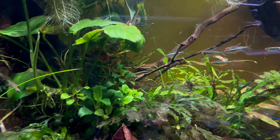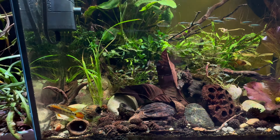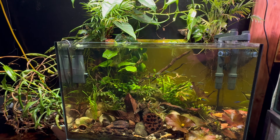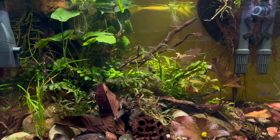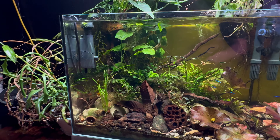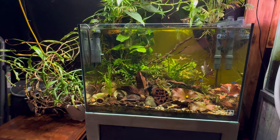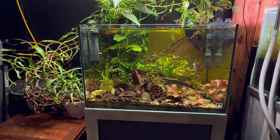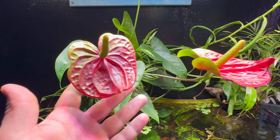Here's my male McMasterai. One of the females is back there under the Anubias. There's all the black neon tetras — a few cardinals in the back. I don't know where the other female is; she's probably hiding. For filtration, I'm running an Eheim Classic 2217, and then I have an Eheim skimmer, because there's a lot of organics from all the botanicals in this tank.